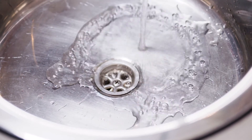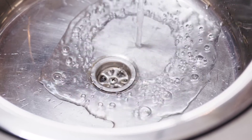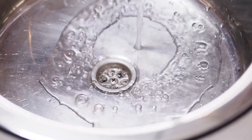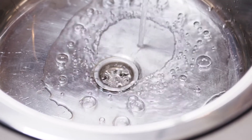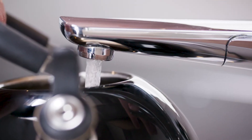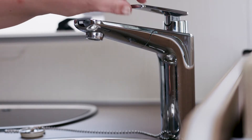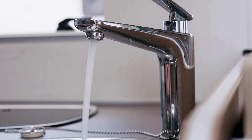How long your fresh water will last depends on how much water you use. If there are just two of you and you're economical on water, it should last for up to four days. If there are four in your group and you all take showers every day, you may need to refill with water daily. New Zealand tap water is some of the cleanest in the world, but we recommend you boil it before drinking.